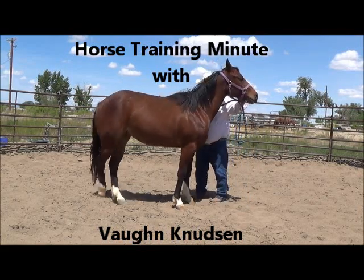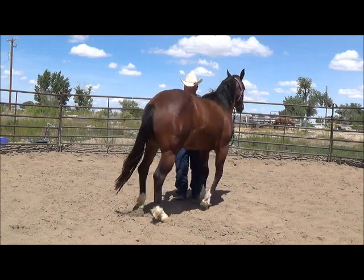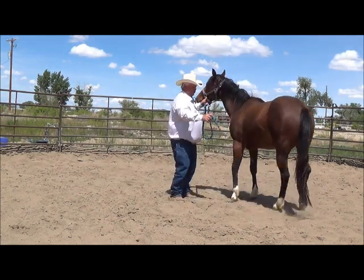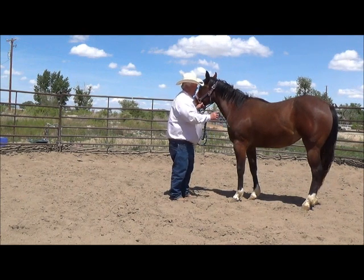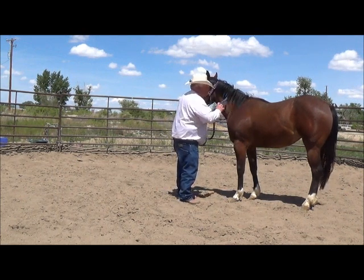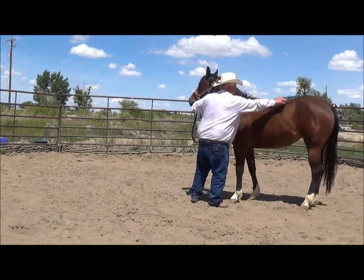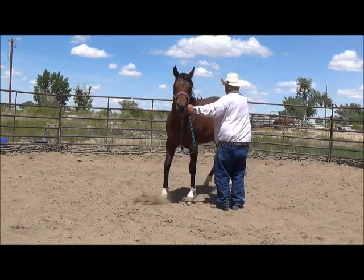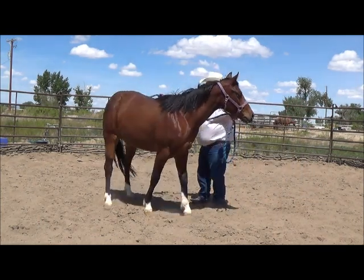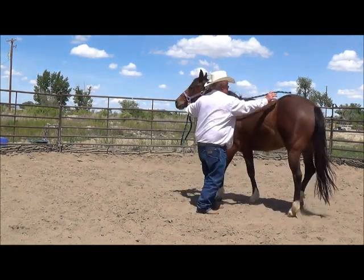When I tap on the left hind, you see the left hind step in front of the right hind. When that happens, it puts the bulge of the rib, shoulder, and neck all on the opposite side. So here again, I'm going to ask for the left hind to step in front of the right hind. This is part one — to get the left hind to step in front of the right hind.